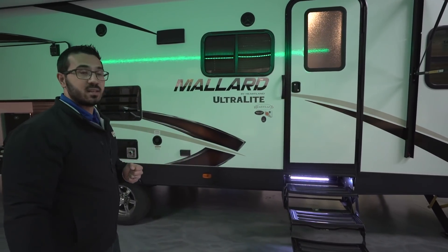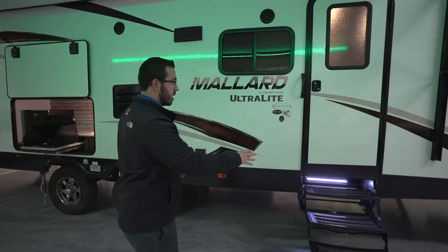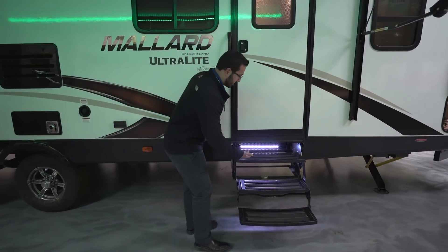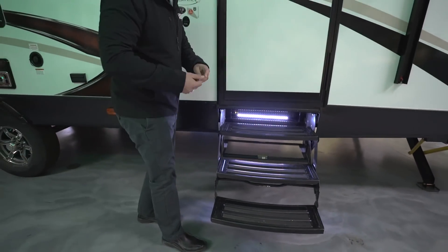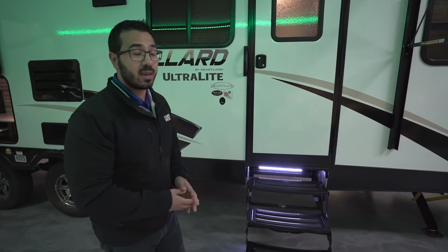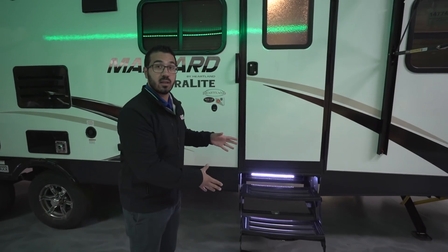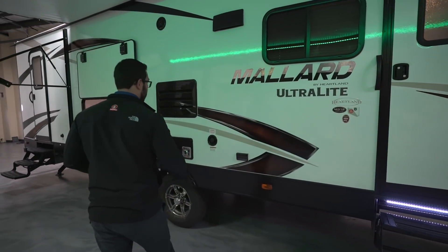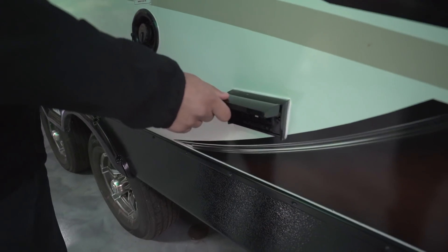This RV has two entrances and exits — one right up here and another in the back — both with three pull-out steps. Another feature I really like is the step lights right here: you can see how my hands lit up. I don't know about you, but sometimes when I'm out camping I may have a beer or two late at night, and it makes it really nice to be able to see when you're entering or exiting the RV. Right over here there's also an exterior electrical outlet for when you need to plug something in outside.